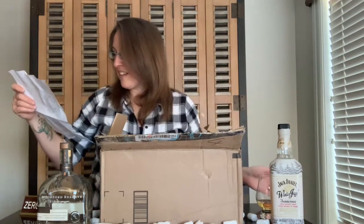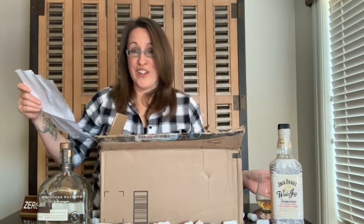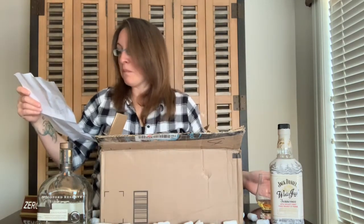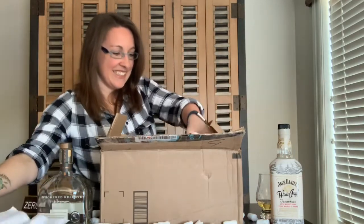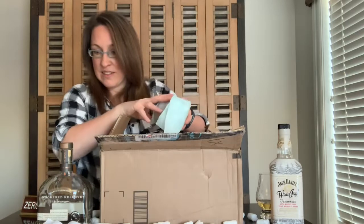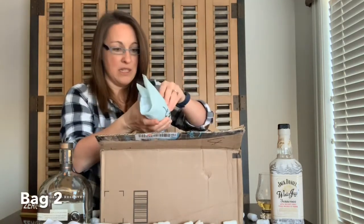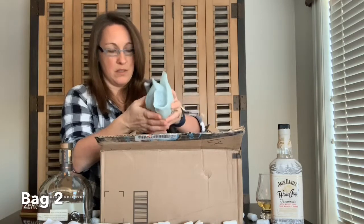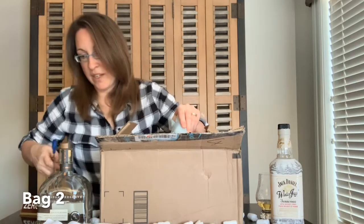'Please note, at this point the bottle will be one-third full, not two-thirds empty. Let's be positive, shall we?' This is really exciting, Jim. Fucking love this.